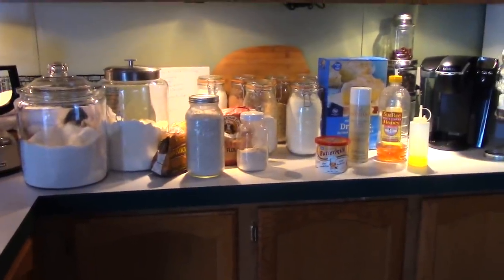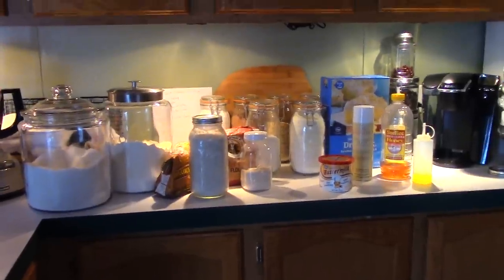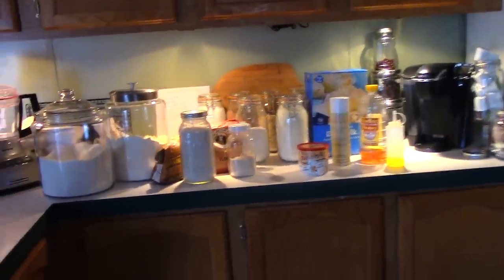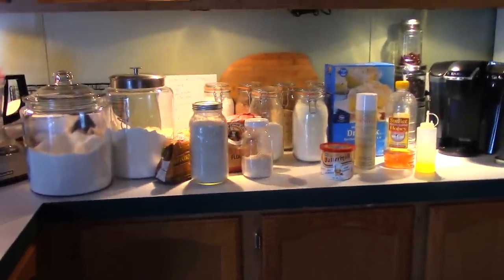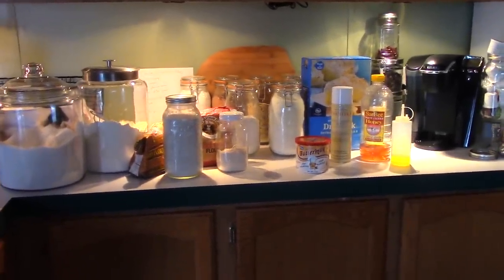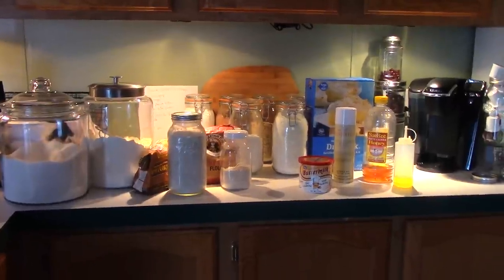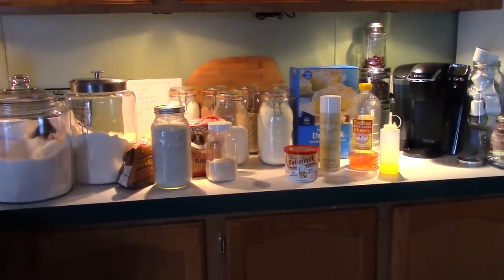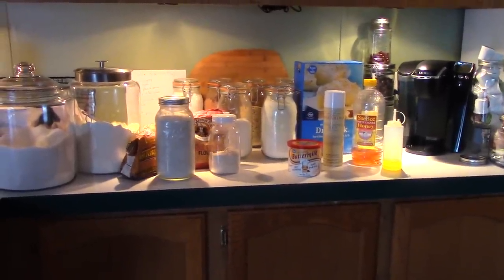Well, how is it, my YouTube family? I figured I would pop on here today because I did the Bread Baking 101 video yesterday on how to hand-knead bread. I get a lot of questions about what products I use, where to find them in the grocery store — a lot of newbie questions.